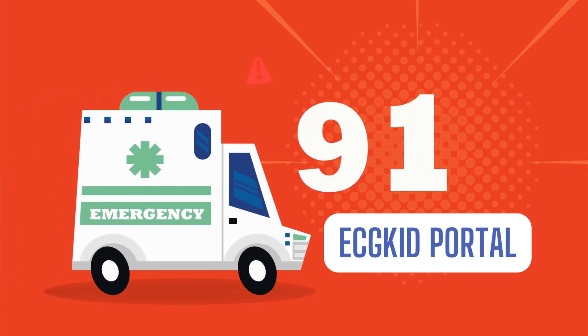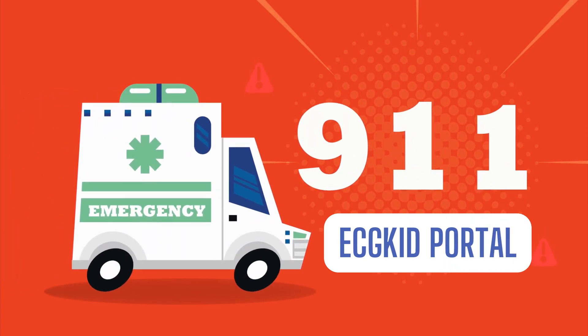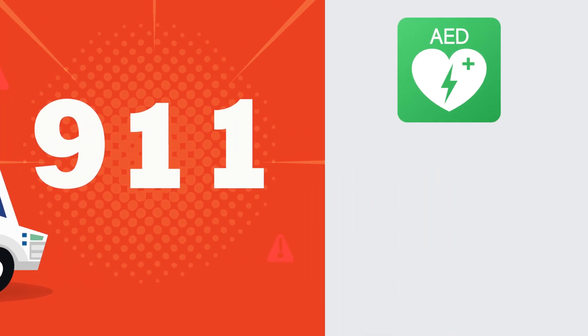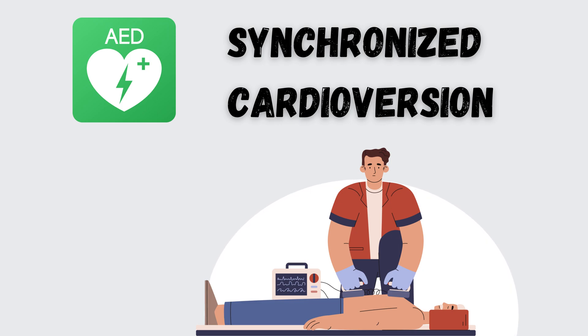Hello and welcome to our channel. Today, we've got a pulse-pounding topic that's sure to shock you quite literally. That's right, we're talking about synchronized cardioversion.